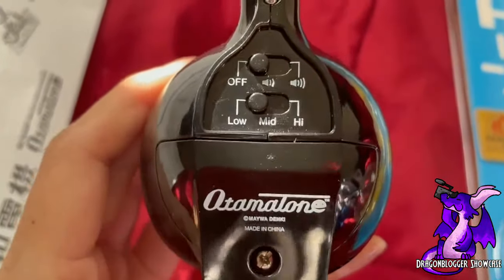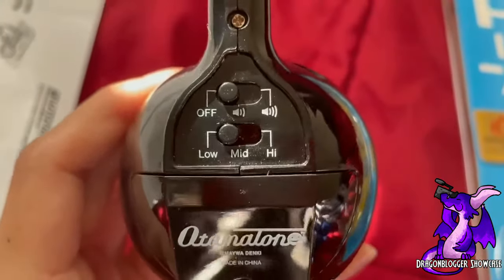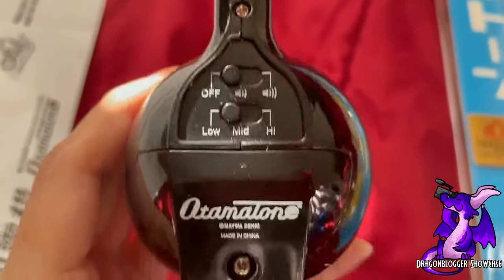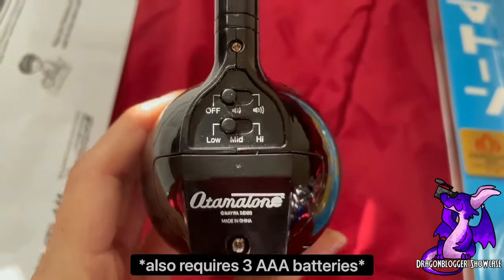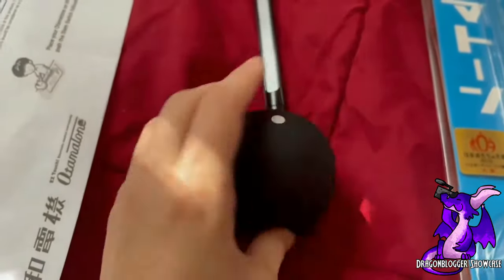And then the back — you have some settings with the volume, lower or higher. And then you have three different sound ranges that you can choose from for the sound that comes out.